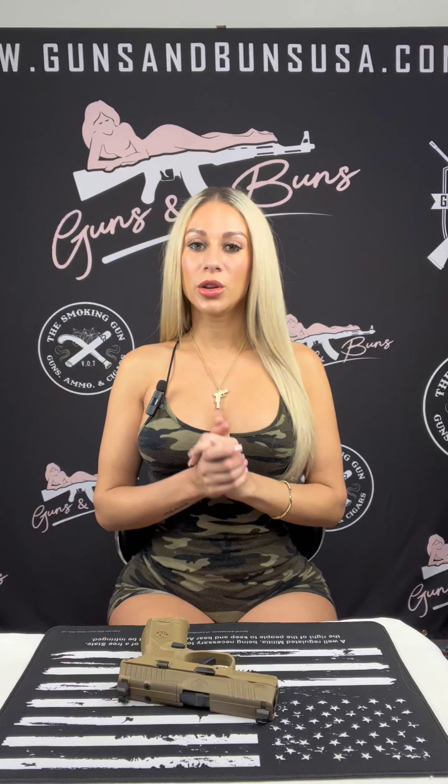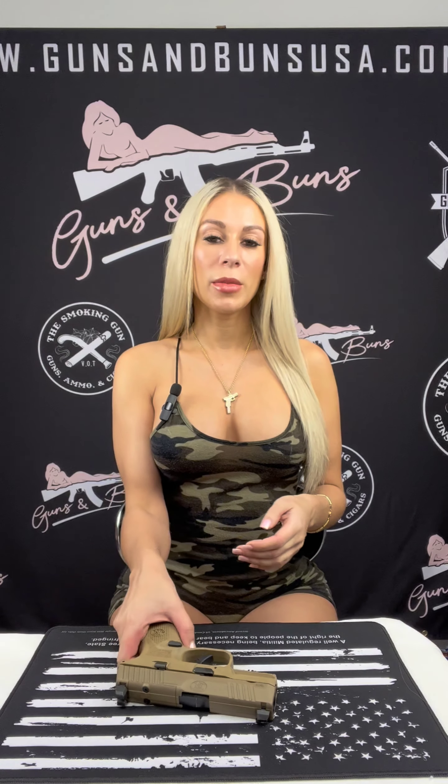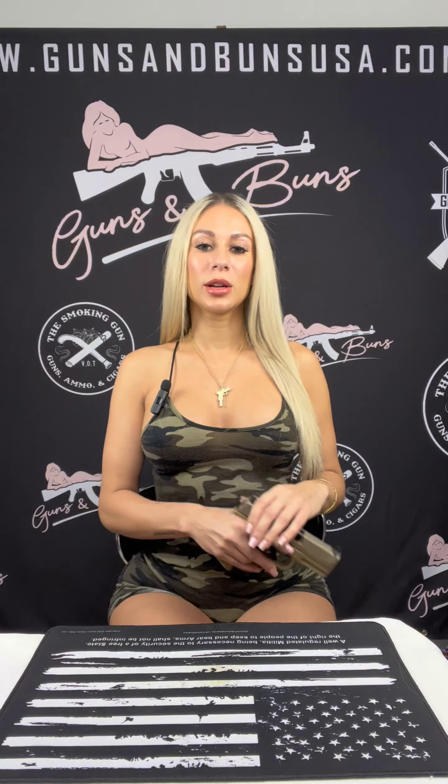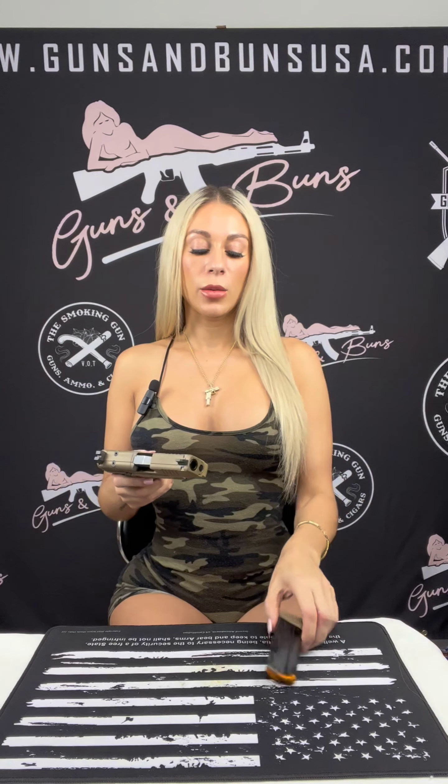I also want to quickly go over a few simple safety steps when handling a firearm, just to ensure the safety of yourself and those around you — we don't want any accidents. Always keep your firearm pointed in a safe direction, always keep your finger off the trigger, make sure your magazine is empty, and double check and verify that the firearm itself is empty and clear.